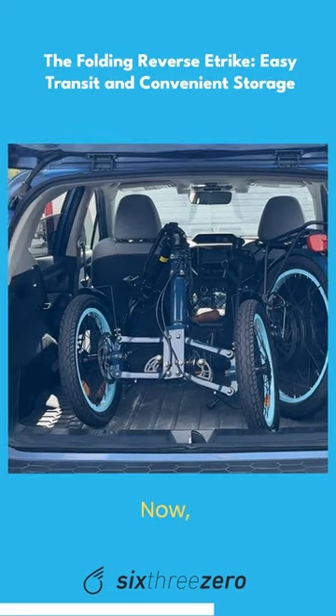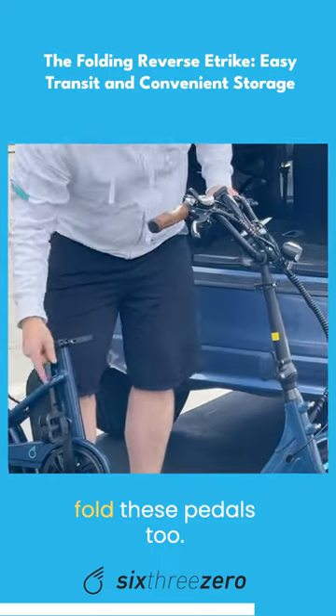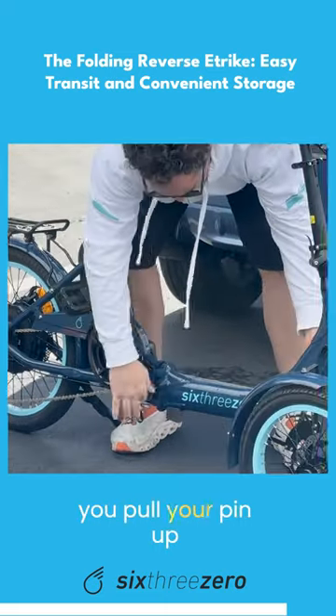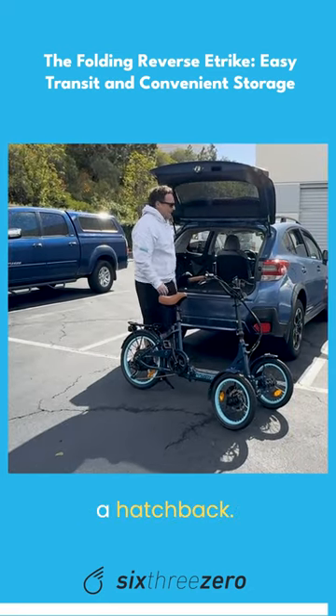Now to get it out — also I forgot to mention that you can fold these pedals too. To fold it back together, you pull your pin up like that, put the seat back in. So it fits in the back of a hatchback.